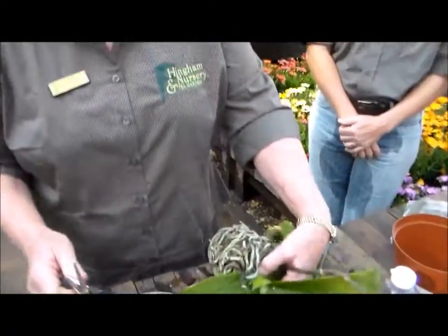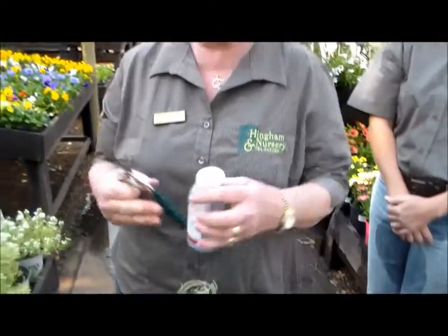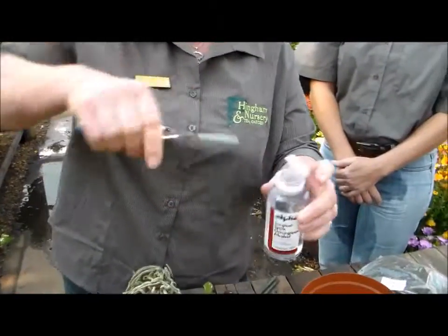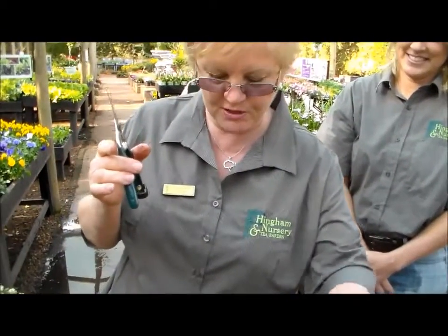Very important is to sterilize your secateurs because viruses do spread amongst the orchids. You can use things like surgical spirits and a good sharp pair of secateurs.